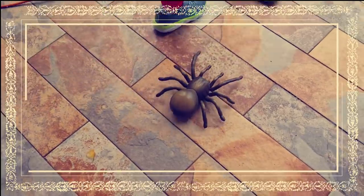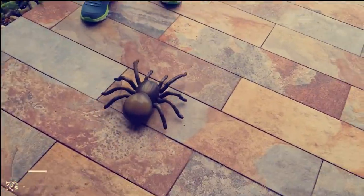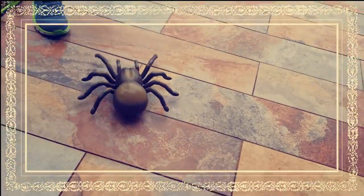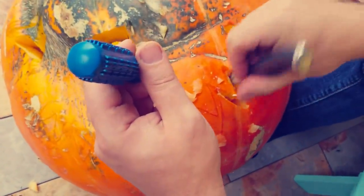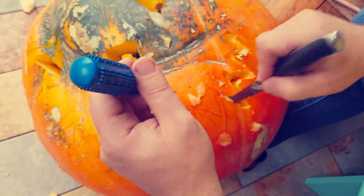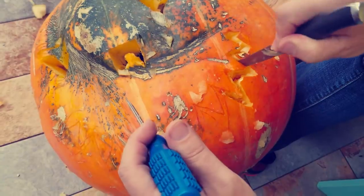Big giant walking tarantula. It looks quite... Okay, we're making the mouth right now. We're going to have two sets of teeth — one from the upper jaw and one from the lower jaw.